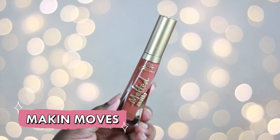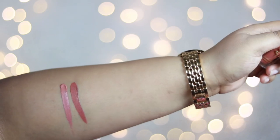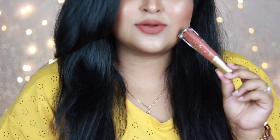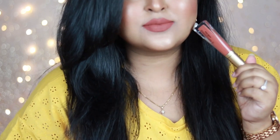The next nude is the shade Making Moves — a gorgeous warm brown nude with complete warm undertone, which is definitely going to work on all skin tones. If you're not comfortable with Sellout, you can try Making Moves. It's a very pretty warm brown nude that complements every skin tone; you can wear it every day or pair it with intense smoky, bronzy or golden eyes. It's a very pretty nude in Too Faced's collection.